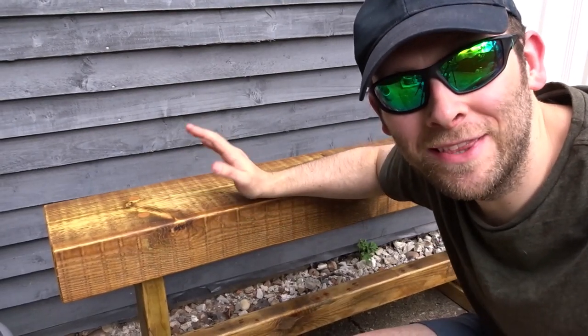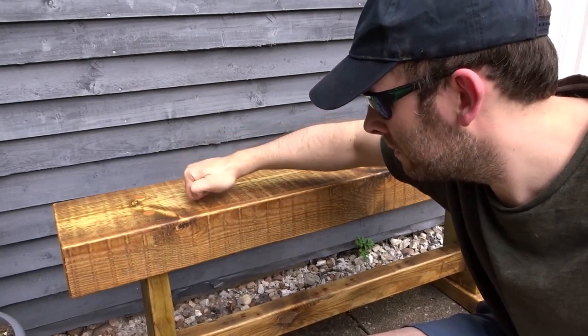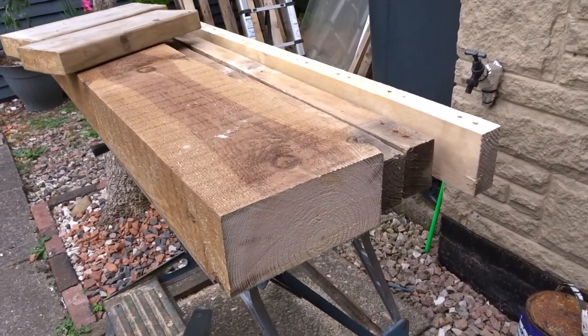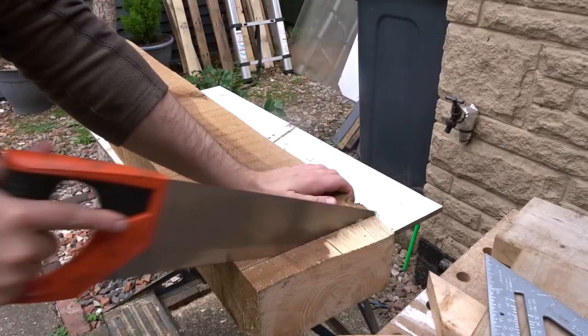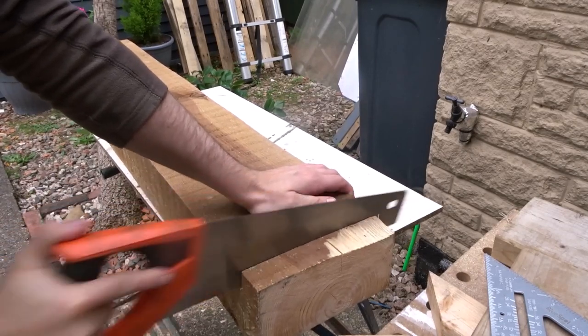Hi guys and welcome back to the channel. In this video I'm going to show you how I made this really chunky looking solid sleeper bench out of just some scrap wood. I picked up this large piece of sleeper wood from a skip - it had been thrown away - and I've got a few other pieces of rough scrap wood there.